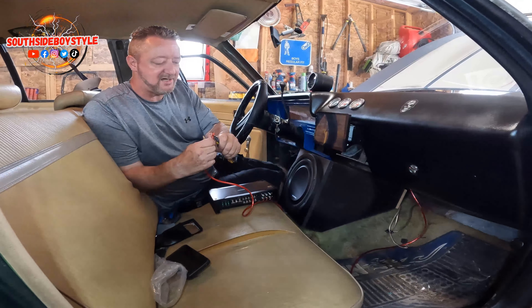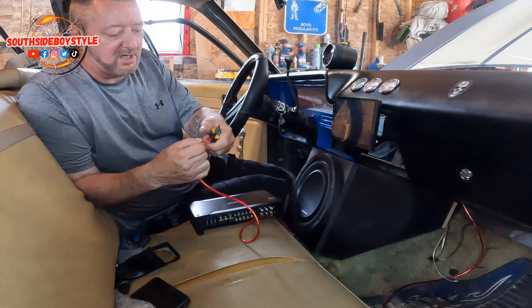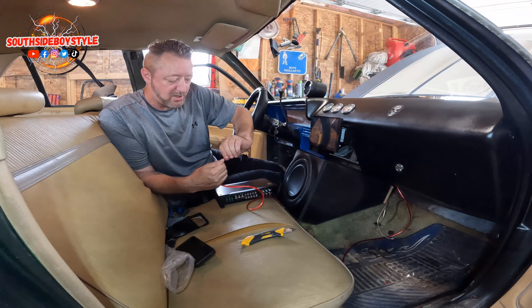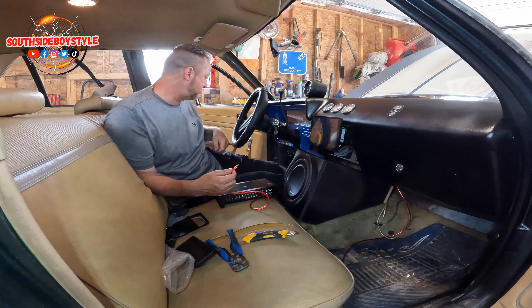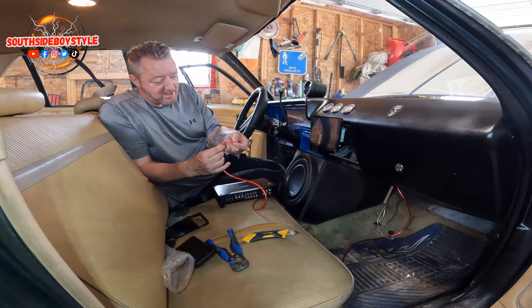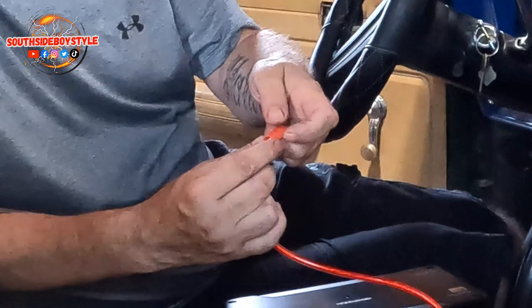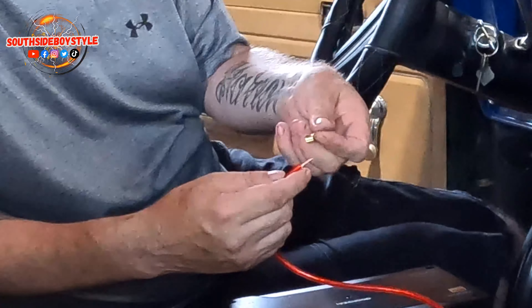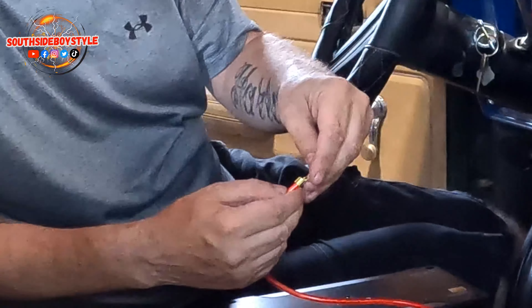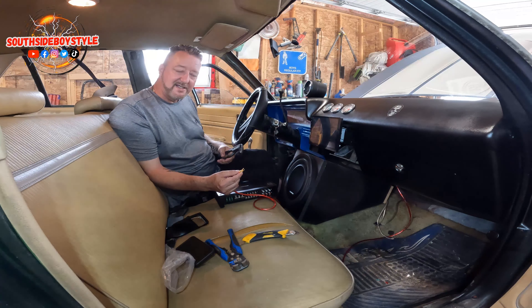I'm just going to make a little incision right here. You're saying, "He's using a utility knife" — well, for some reason my wire snippers won't work on this wire. I'm very sad about that, but old school is the best. I'll just slide this over right here, and now I'm going to put this one inside of here.